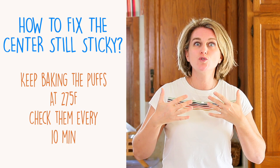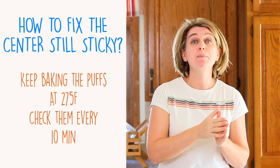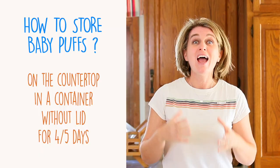If you made them too big and don't want to throw them away, no problem — there is always a way to fix things. Simply place them back in the oven at the minimum temperature of 275°F and keep baking, checking every 10 minutes. If they are dry and easy to remove from the parchment paper, they are ready.